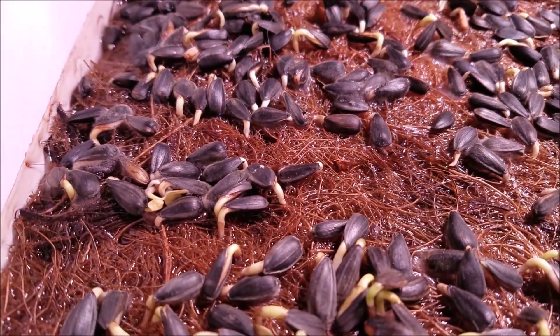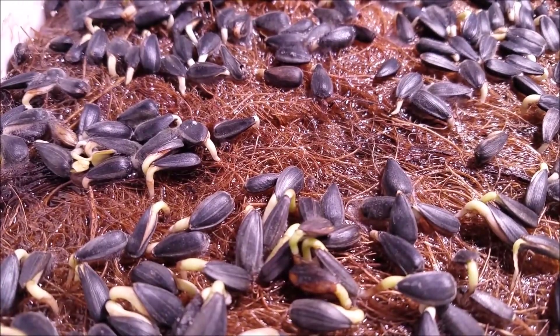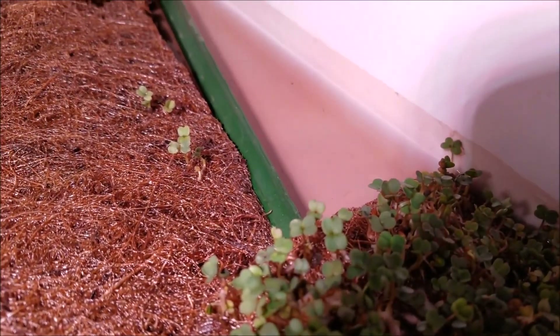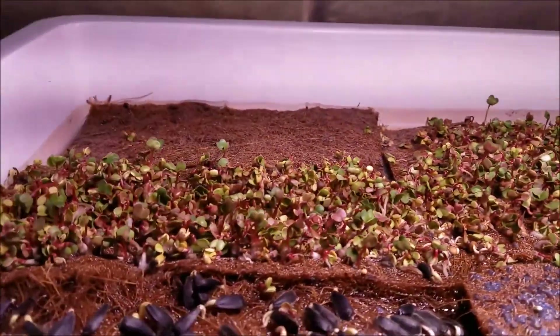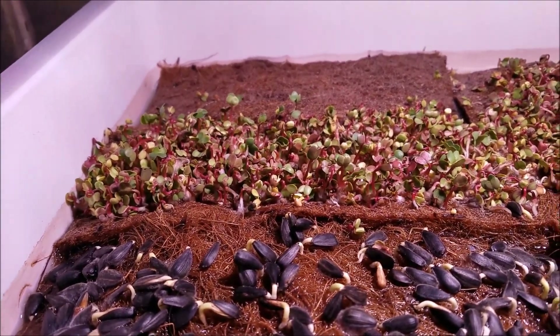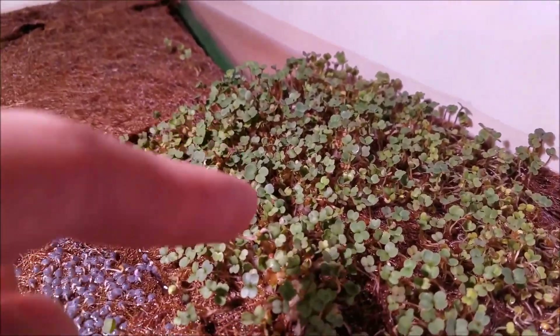I would say the sunflower seeds are about twice as sprouted as yesterday. And the water level is pretty much gone — they are just drinking this water up. These are radishes, and these are — I want to say — arugula.